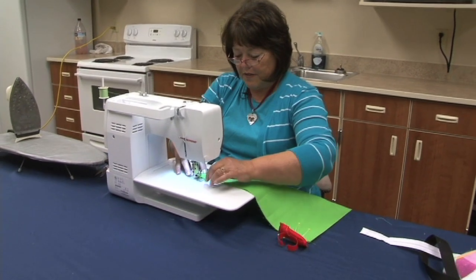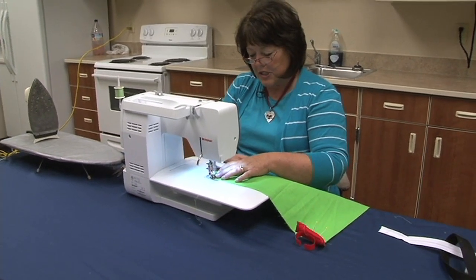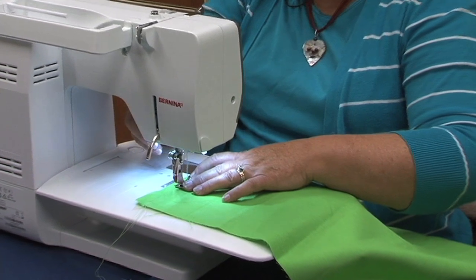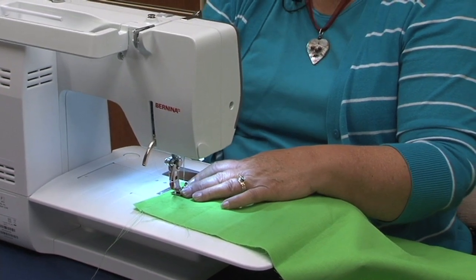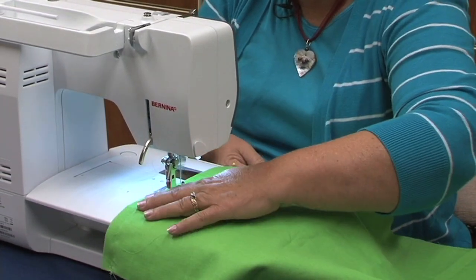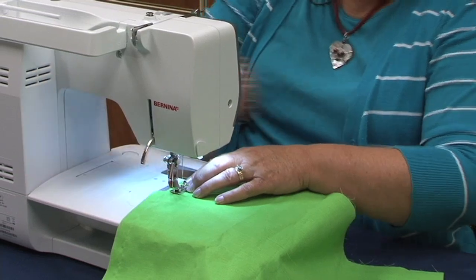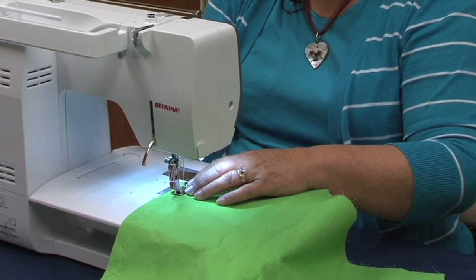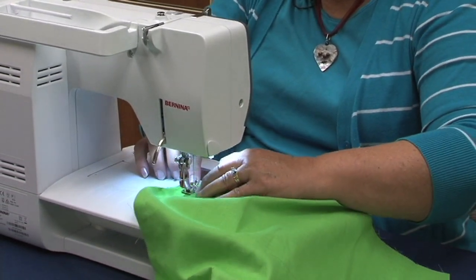We'll sew a regular 5/8-inch seam down to the first pin. Make sure you backstitch. When you come to your first marking, make sure you do not run over your pin — it can cause all kinds of damage to your sewing machine and needles. Then change to a basting stitch and baste to the next pin. Then put it back to your normal stitch, backstitch again, and finish it off.